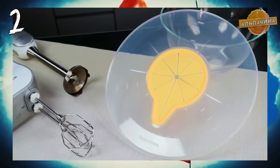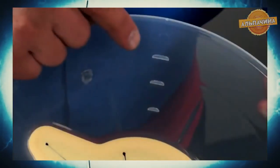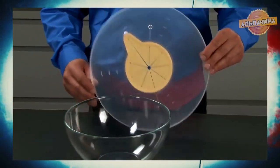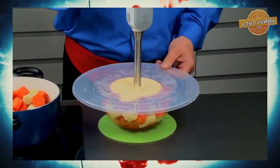Защитная крышка от разбрызгивания. Предотвращает нежелательное разбрызгивание жидкости при смешивании пищи, погружении блендера и ручного миксера. Изготовлена из прочного прозрачного пластика. Позволяет работать с миксером на высоких скоростях без опасения, что брызги будут разлетаться во все стороны.